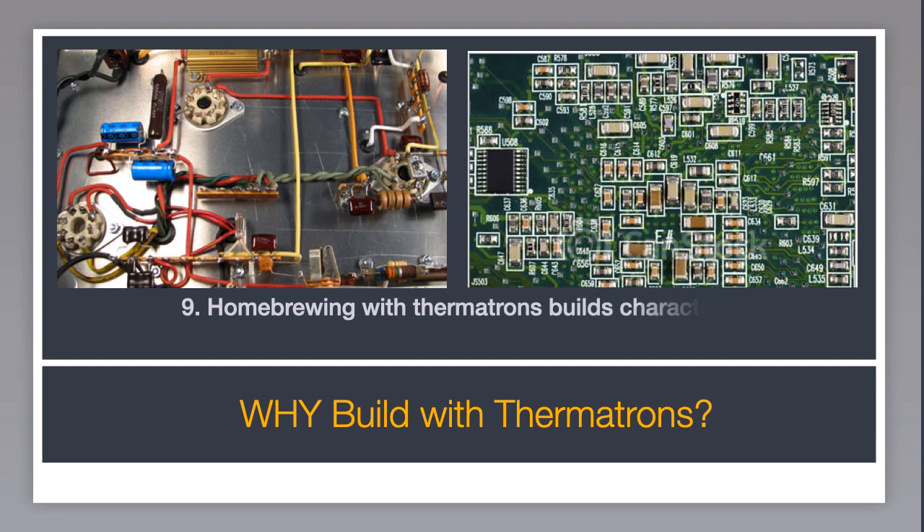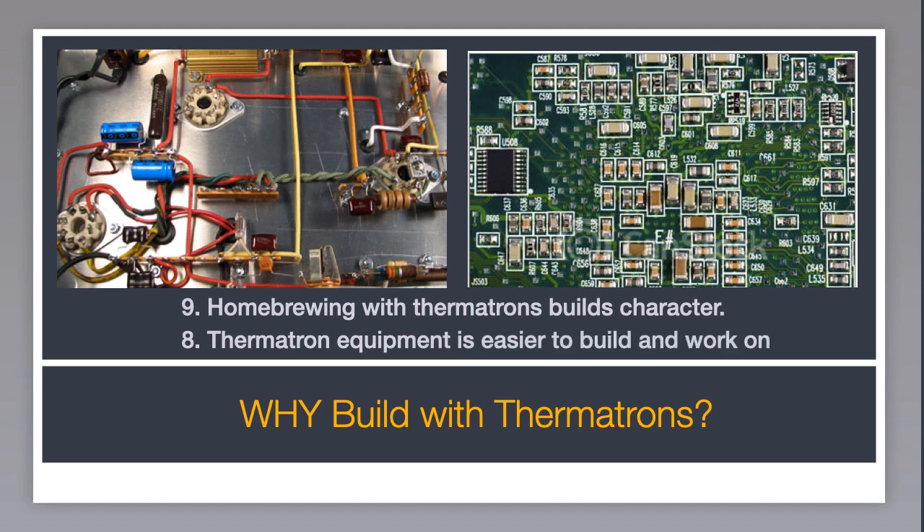Number nine: homebrewing with thermotrons builds character. There is high voltage and high power — lots of fun. Number eight: thermotron equipment is easy to build. Check out how open and easy it is to get to the parts in the chassis on the left. On the right we have surface mount. It was designed for robots — it was never intended for old guys like us to attempt to build by hand. That's insane.